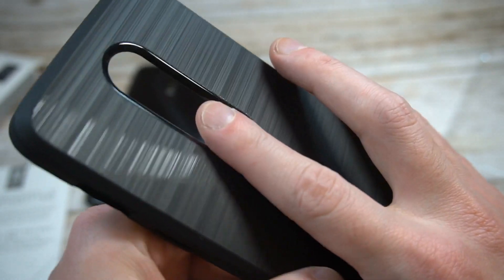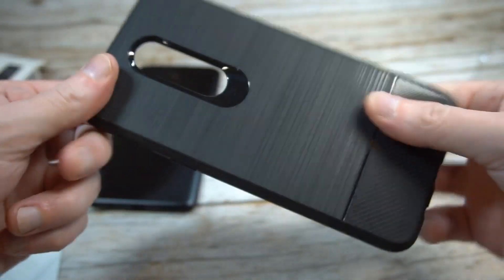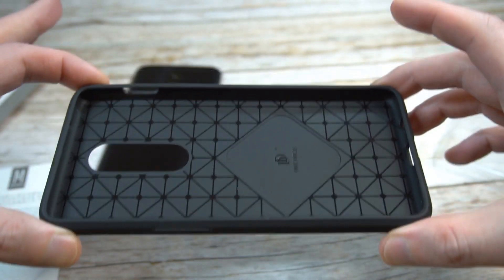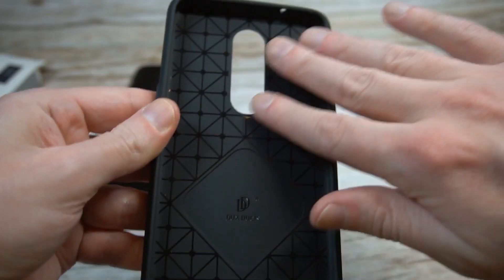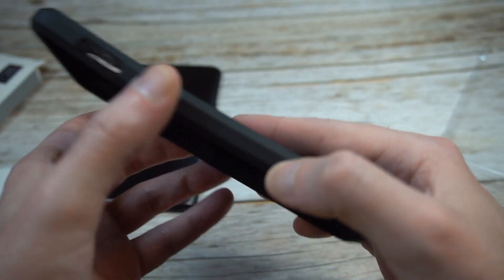Got the fingerprint sensor right there — they did a great job with the fingerprint sensor cutout, nicely done. This is that TPU style — it's got some flex to it, some nice give, but it does feel pretty sturdy. From the inside you can tell this is a premium feeling case for that price point, so they did a nice job.